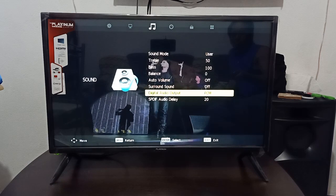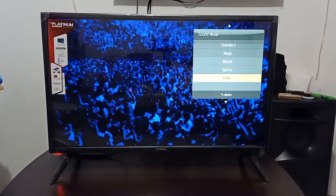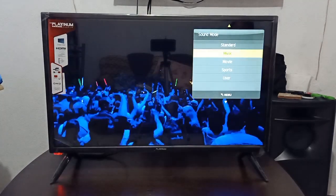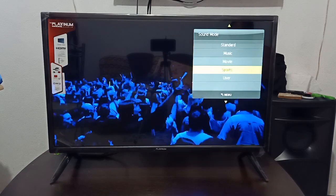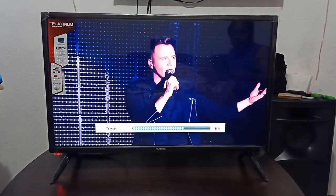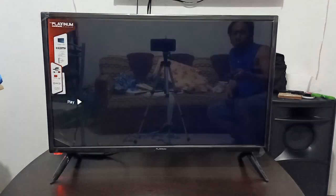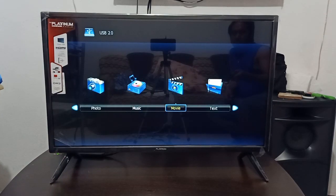Sports, movie, music, or standard — ito yung option niya sa sounds. Kasi yung ibang TV, gaya ng Ace, kahit lakasan mo yung bass hindi mo mararamdaman na may bass. Ito, feel na feel mo talaga yung bass niya.